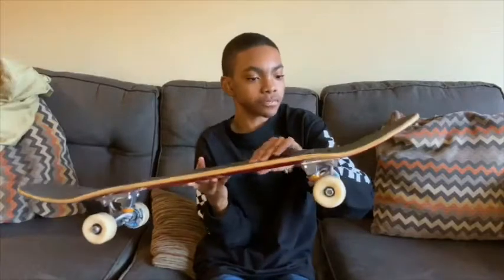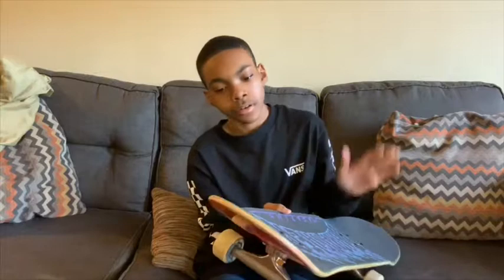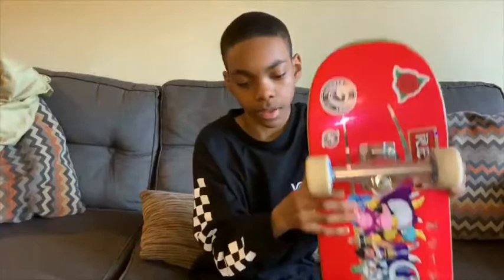Now the new deck has a good tail. This has been used a bit but it's really fresh. And a new board will make you do higher tricks because they have a good tail, while the old board has razor tail, as you can see right there — that won't be good for doing an ollie.